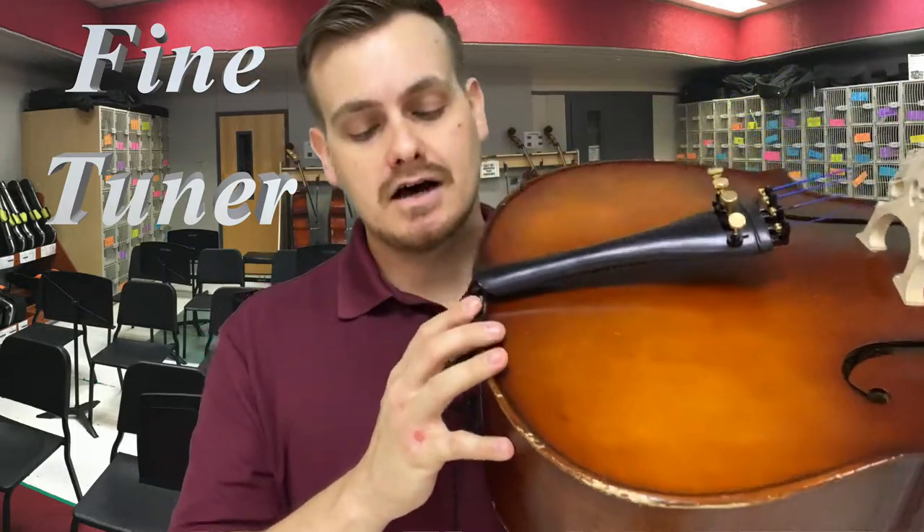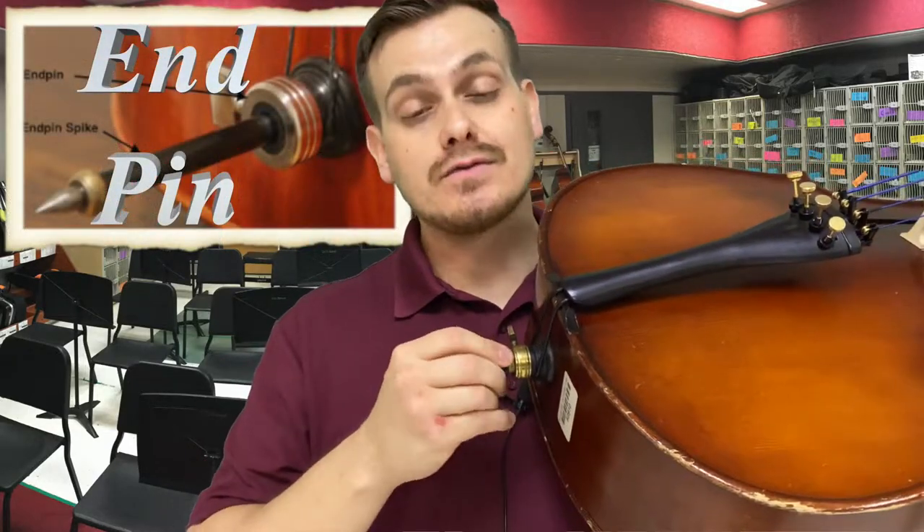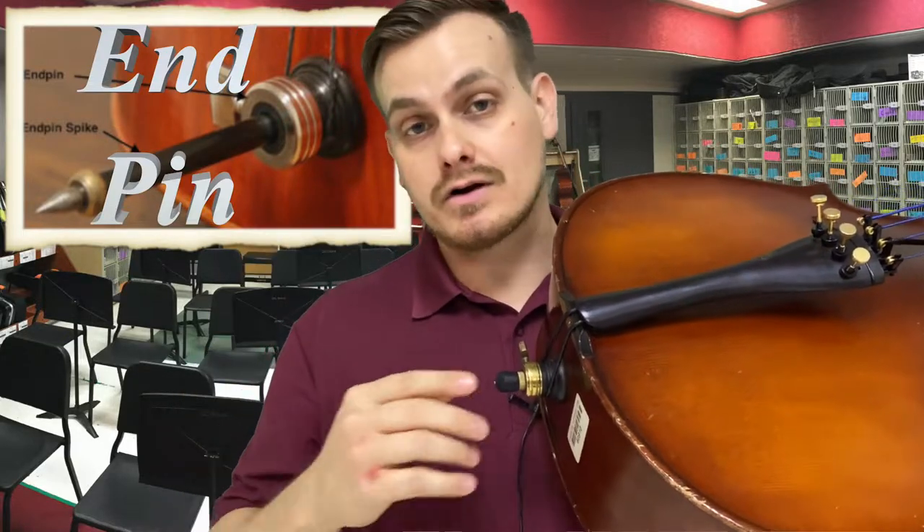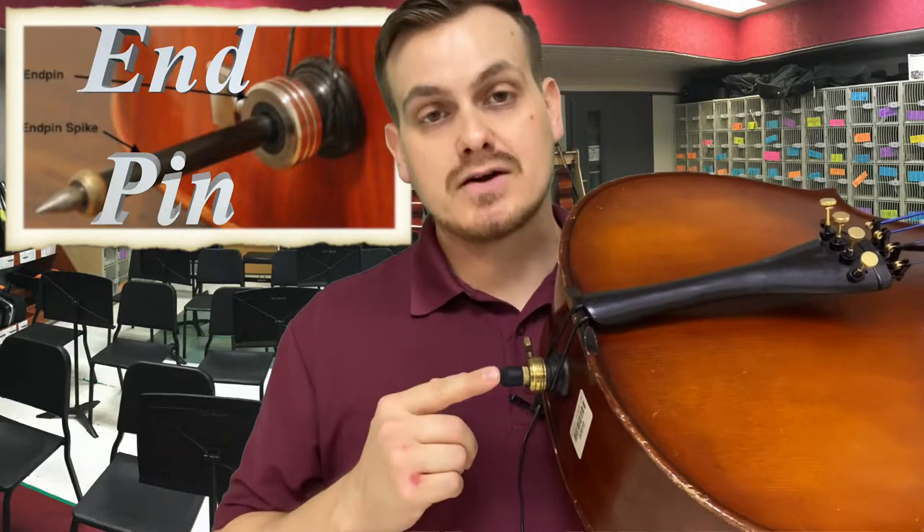One thing you'll notice is the end pin. The end pin is already put in all the way. Some of them have a rubber tip, some have a spike, which is important to have on carpet or on a hard floor. That's why you'll want a slip stop or a rock stop to keep it from sliding around.